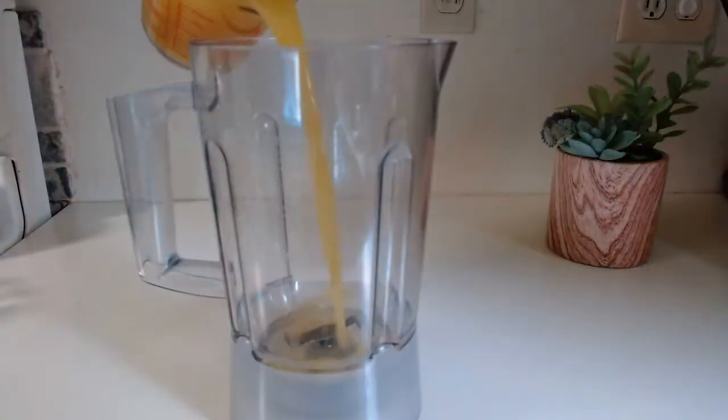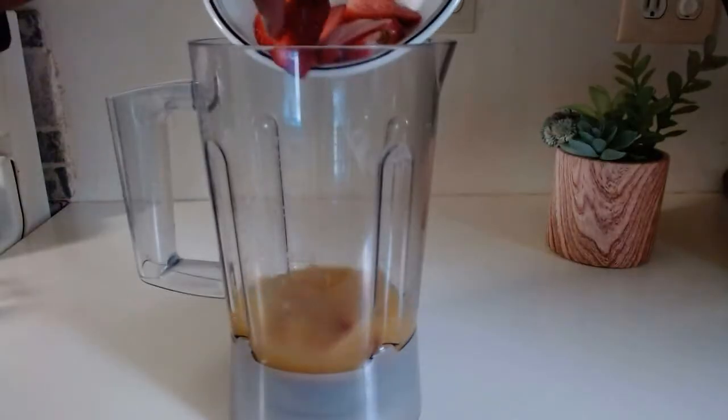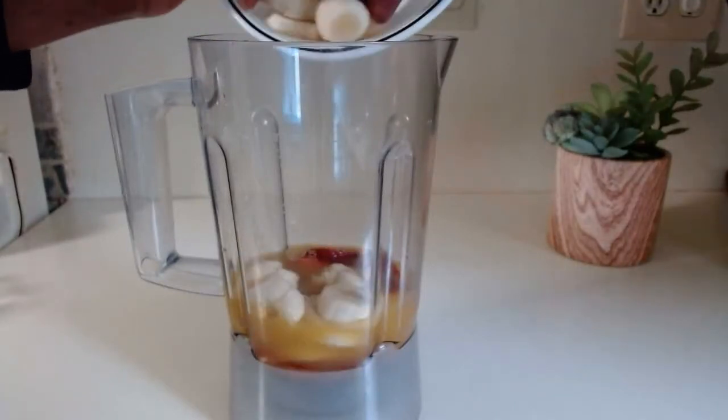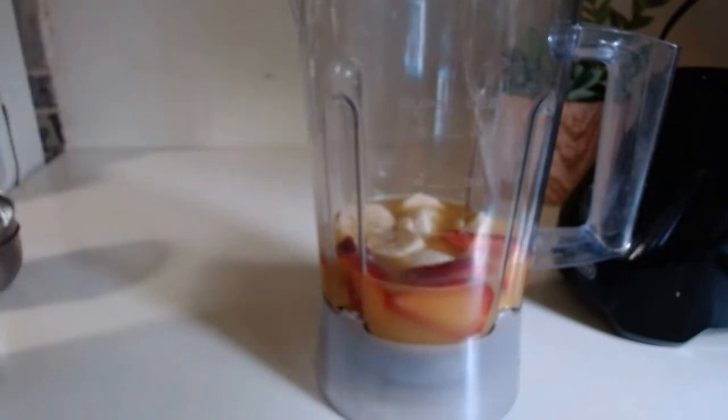Mango juice, strawberries, one banana, and one tablespoon of vanilla yogurt.